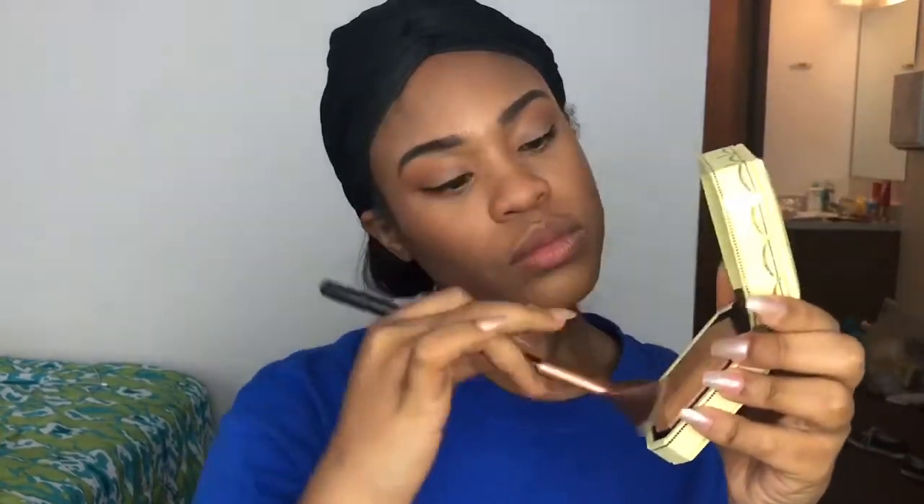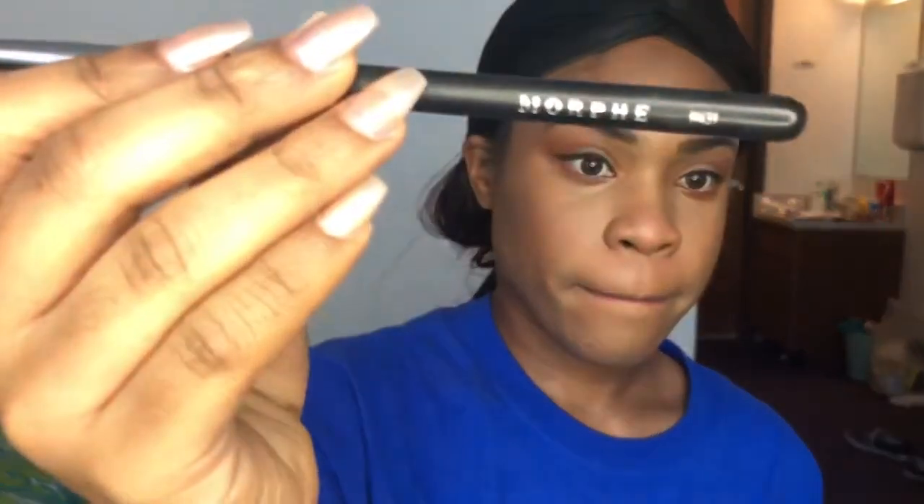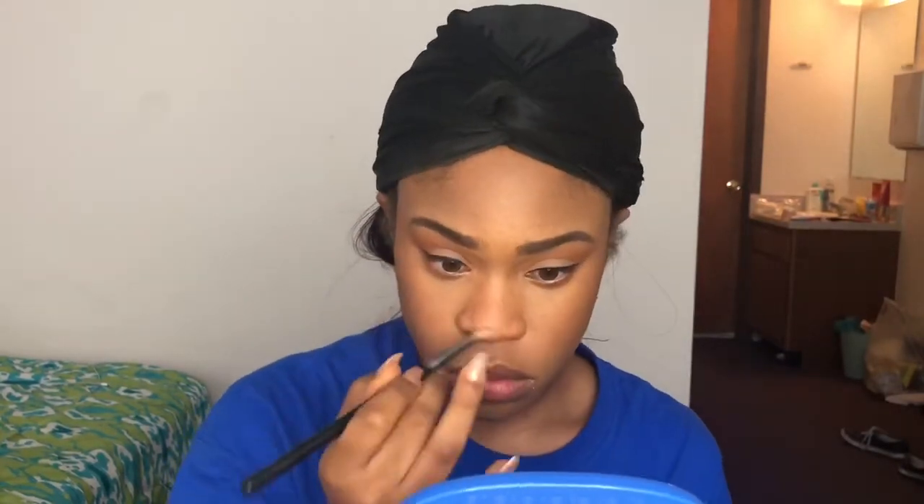Then I'm taking my Best Dope fan brush and going into my Too Faced diamond highlighter, running that on the cheeks and the nose. I love the glow it gives! Then I'm taking a Morphe brush and putting it in the inner corners of my eyes as well as giving the nose some more highlights.